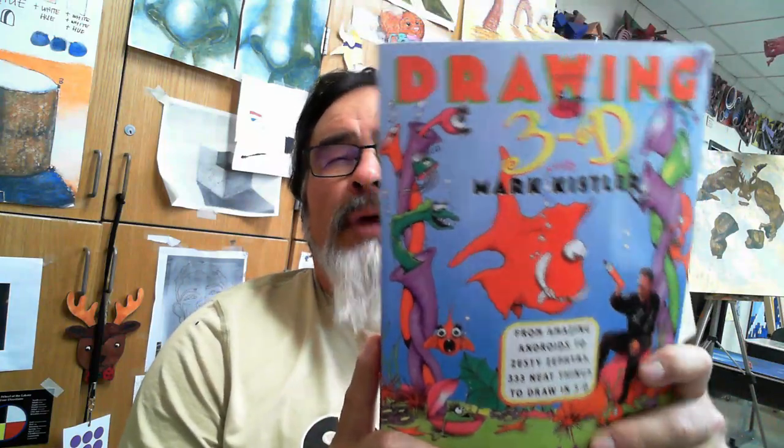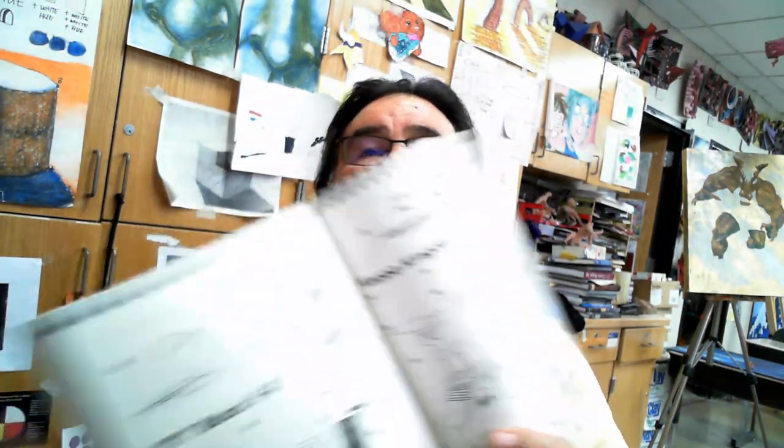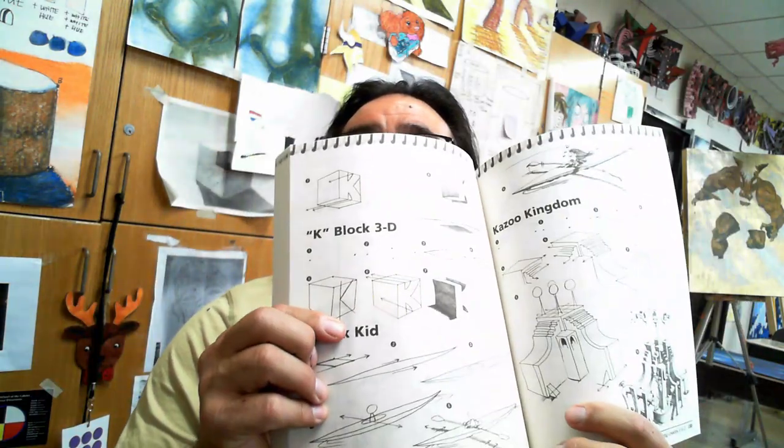It is R270. The book we use for the class is "Art for the Fun of It" — it is a book by Peggy Davis and Jenkins, and it is an outstanding book. This is the book where all the reading will take place. We also use another book and do some drawings out of it — we do probably 13 drawings. It's called "Drawing 3D" by Mark Kistler. It is a great book and it uses the Lee Imes method of drawing.